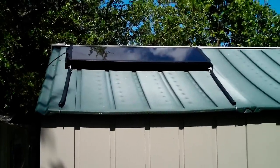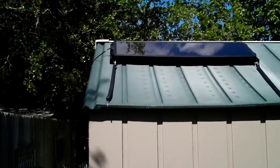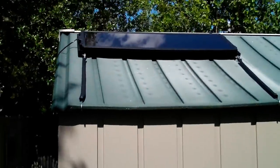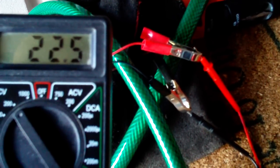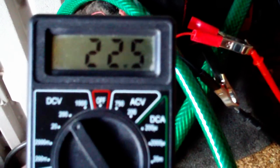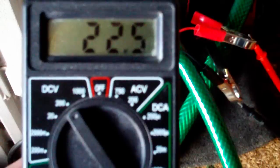It's a 15-watt panel and it generates one amp hour. I've got the power cable running into the shed. Here inside the shed, I've hooked up a voltmeter to the solar panel — the cable's coming through right up there. It's showing 22.5 volts, which is good. That's about what I would have figured. These things generally go anywhere from 12 to 24 volts, so that's a good voltage.